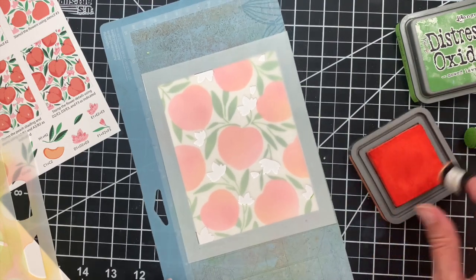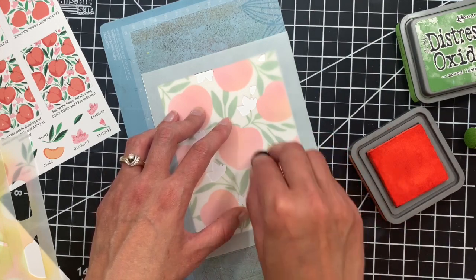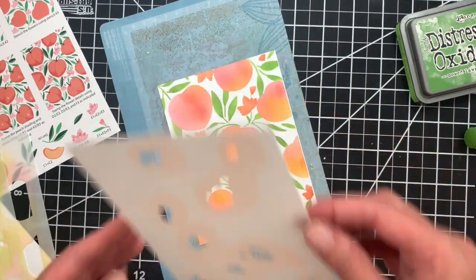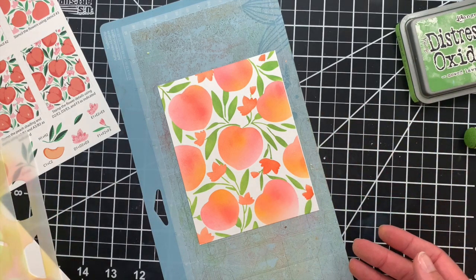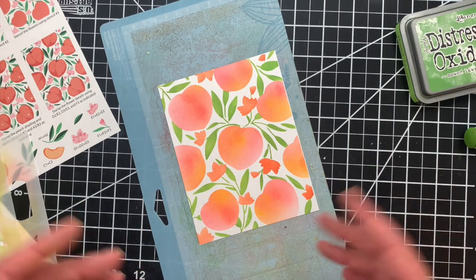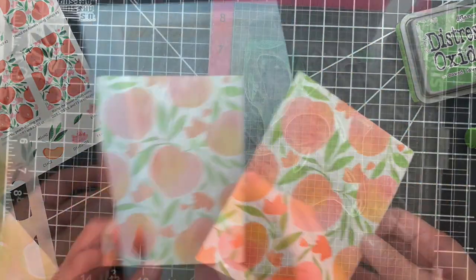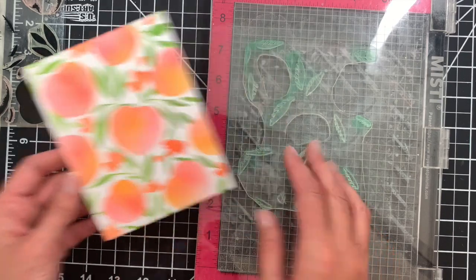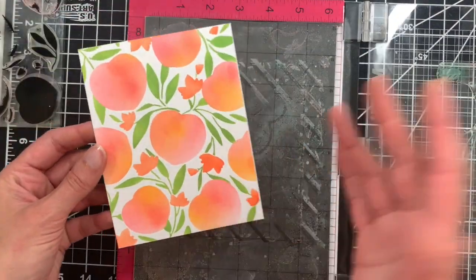For the third step we're going to go ahead and stencil the flowers. I'm going to use some ripe persimmon, which is a bright orange ink. You can see we have filled in with some flower details, and it's really fun to play around with different color combinations on these as well. You can make your peaches more pink, more orange, or more yellow, and the flowers of course you can play around with different color combinations for those as well. You can choose to leave it as simple as you'd like — you could just stop right here.